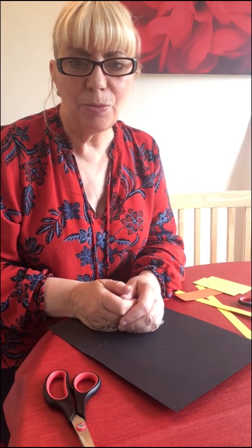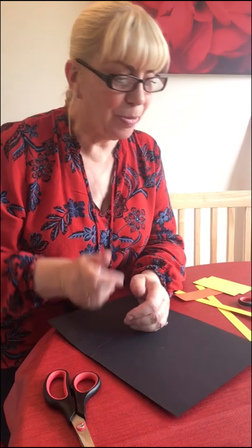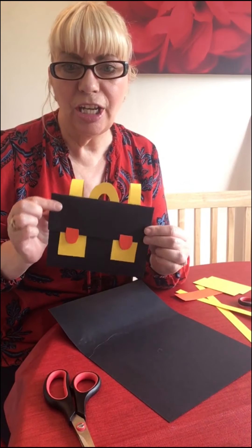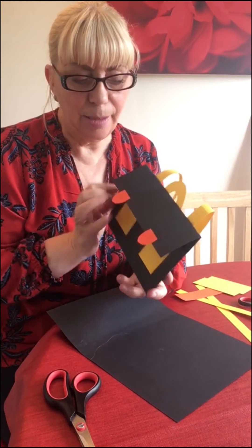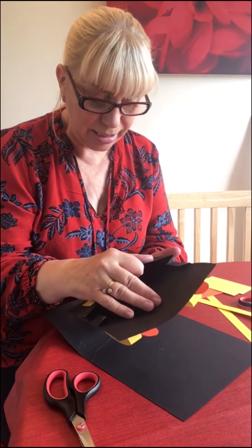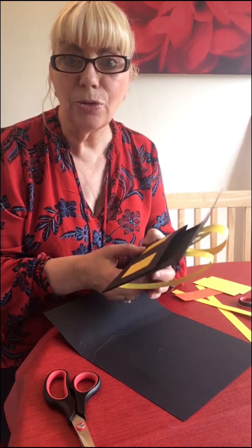Hi everybody, it's Isabelle here at Cowdenbeath Library again. Welcome to my kitchen and today I'm going to be teaching you how to make a satchel. This is great because you can put wee presents and things in it and give them to your friend. I'll show you now how to make that.